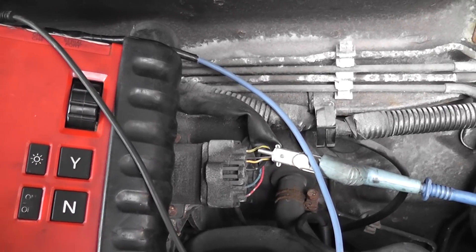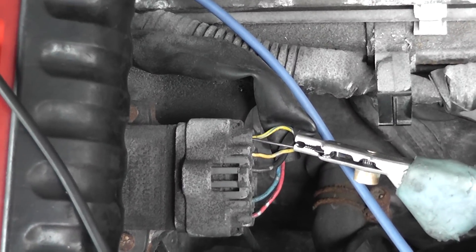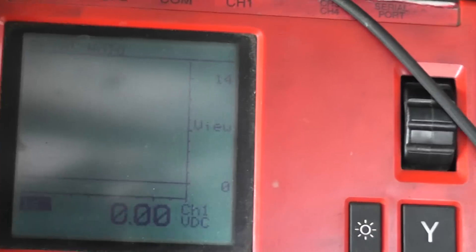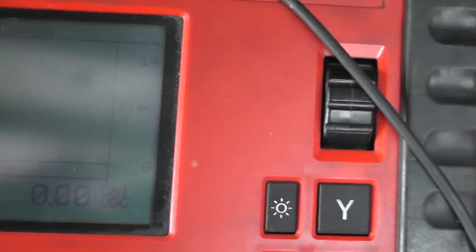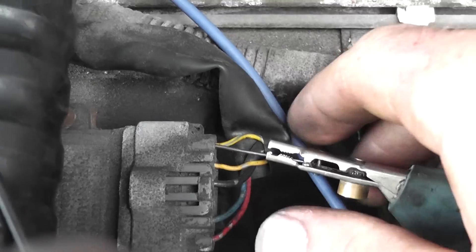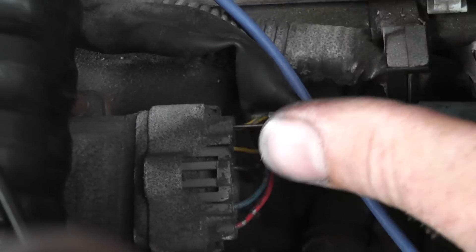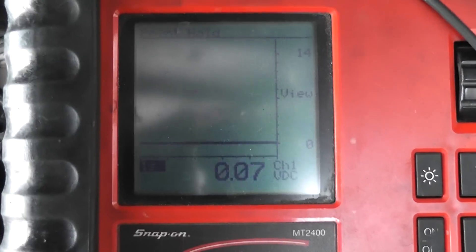I moved the t-pin to the other igniter control wire — PCM to igniter control. There should be a pulse on this one too. Crank it — hold on, I don't think my t-pin is in all the way. That's definitely something to consider when doing this kind of testing: always check yourself. Let's retry that again.